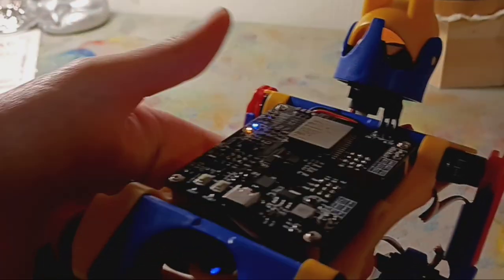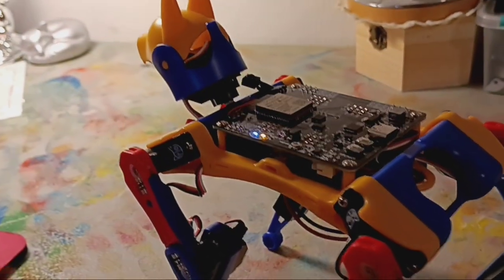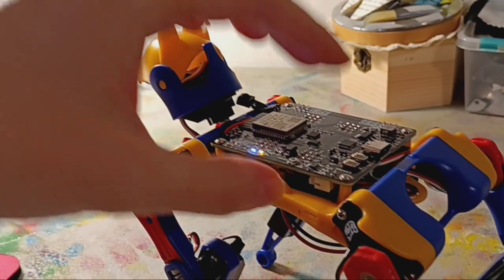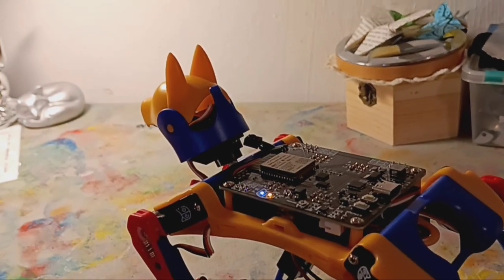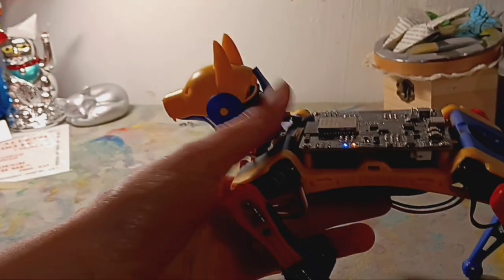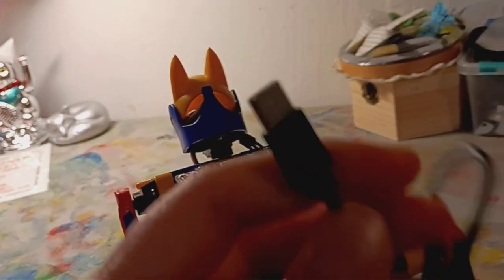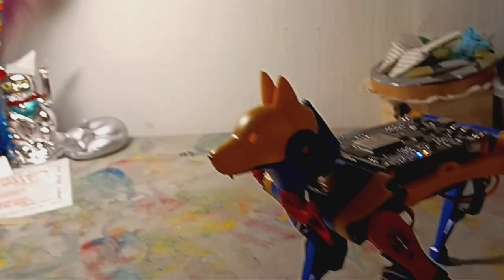Now let's talk about the programming capabilities. Programming for the older model was pretty easy, but also a little bit complicated — it required adding on a piece to the board, at least a little module, and plugging it into your computer, and there was a special program that had to be downloaded. For the newest model, it's actually way easier. Now you have a built-in Skill Composer in the desktop app, and all you have to do — nothing added on, everything's right there — is just basically plug in this little USB-C, plug it into your computer, download the desktop app, and you're ready to start working with the Skill Composer.